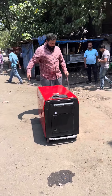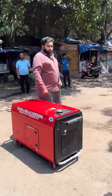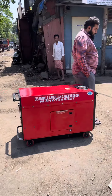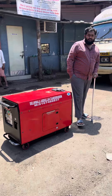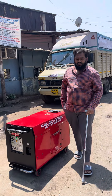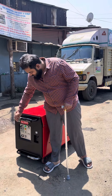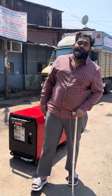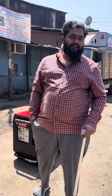For any generator set requirement all over India, please call Dilliwala Appalala at 9167468837. You will get service all over India, a guarantee all over India, and there are 8 stores all over India. For any requirement, call 9167468837.